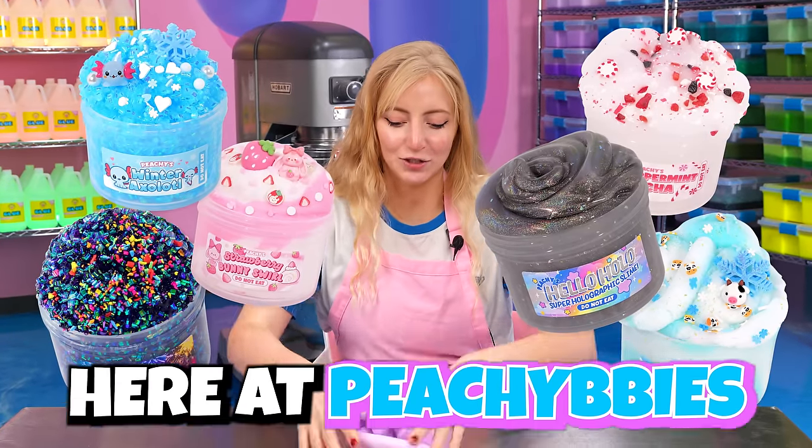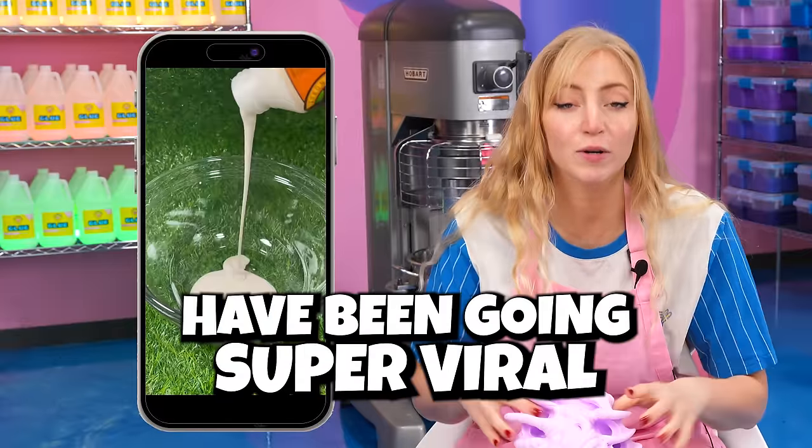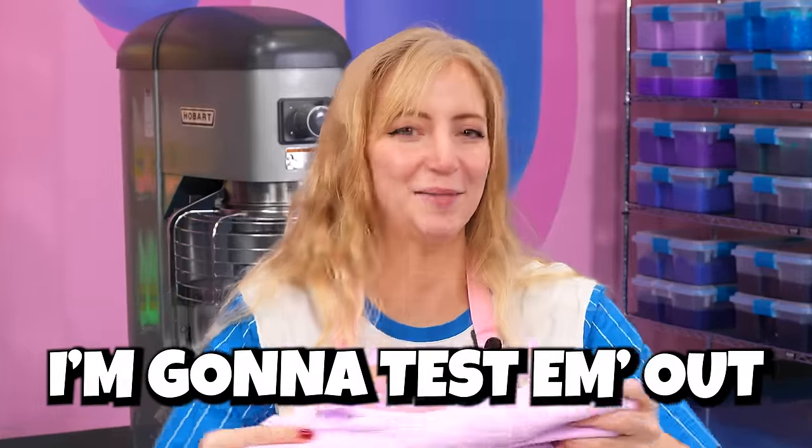We have so many different slime textures here at Peachy Babies, but recently a bunch of new crazy slime textures have been going super viral on TikTok and we've never tried them before. So today I'm gonna test them out.